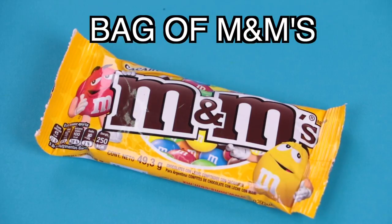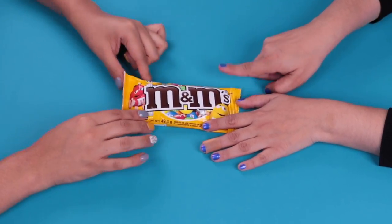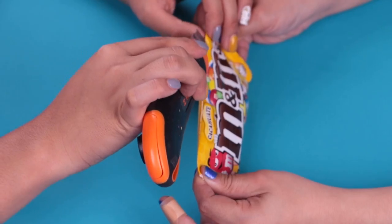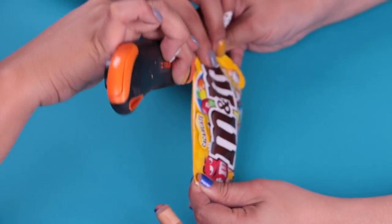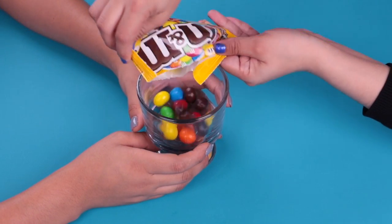M&M chocolates. Lighter. Jumbo crayons. Now we're going to start with the bag of M&M's. The first thing we're going to do is to cut the top part. Please be careful and use a cutter. We don't want to break the whole bag. Now let's put all the chocolates into a bowl and we're going to keep the empty bag.